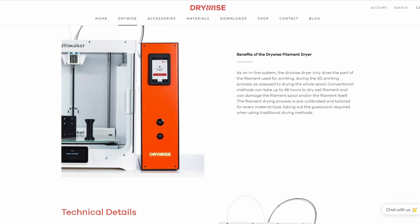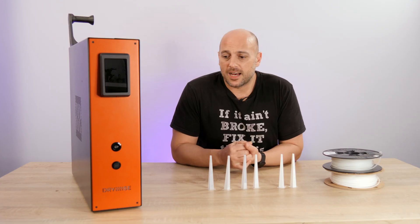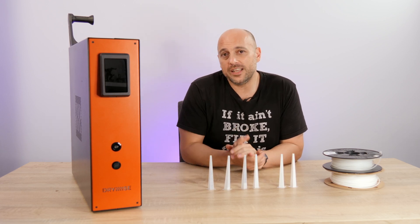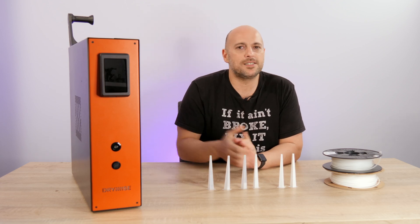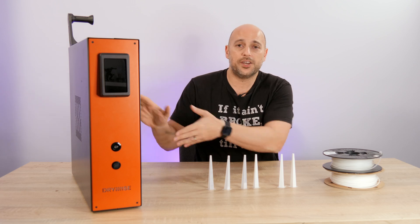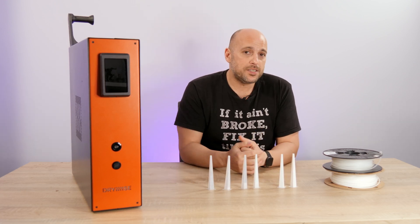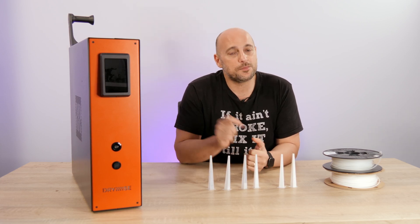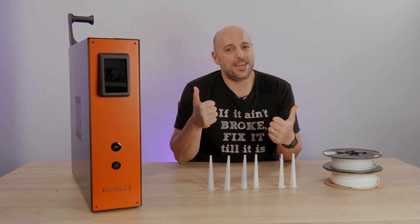From my end, that is it. I hope you enjoyed this first look at the Drywise. If you have any questions, leave them in the comments below — Thought3D will be looking through and answering. I'll leave their contact info and more about Drywise in the video description. If you enjoyed this video and want to see more 3D printing content and projects, please subscribe, smash the like button, and as always, happy making!